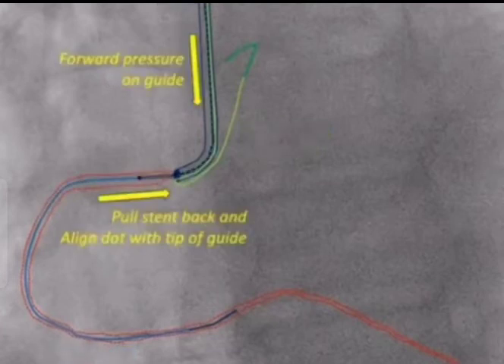Step five — and this is the key step for the floating wire technique — you pull the stent back as you're applying forward pressure on the guide, and then align the proximal dot of the stent with the tip of the guide. Pulling the stent back will suck the guide in, especially if you're keeping forward pressure on the guide, but the floating wire will mechanically stop the guide right at the ostium and prevent the guide from actually entering the vessel. Remember, this is a key step where things can go wrong, because if the guide isn't pushed well against the ostium, you'll end up hanging a lot of stent out in the aorta.